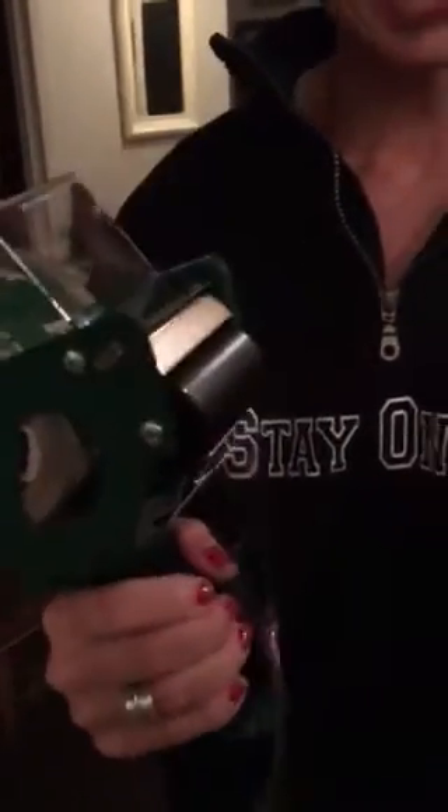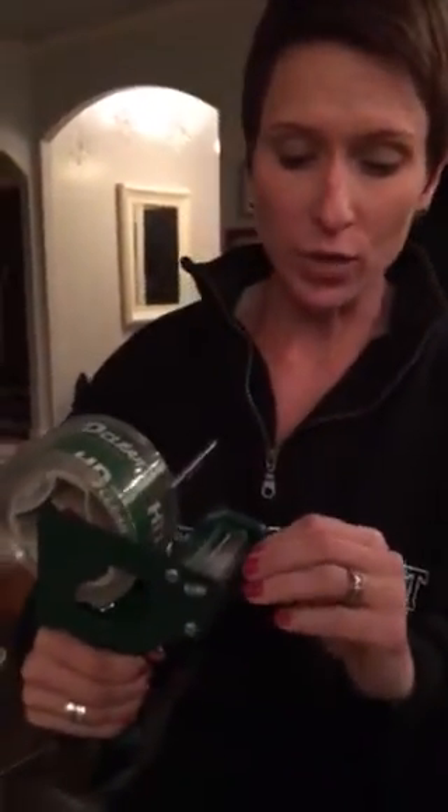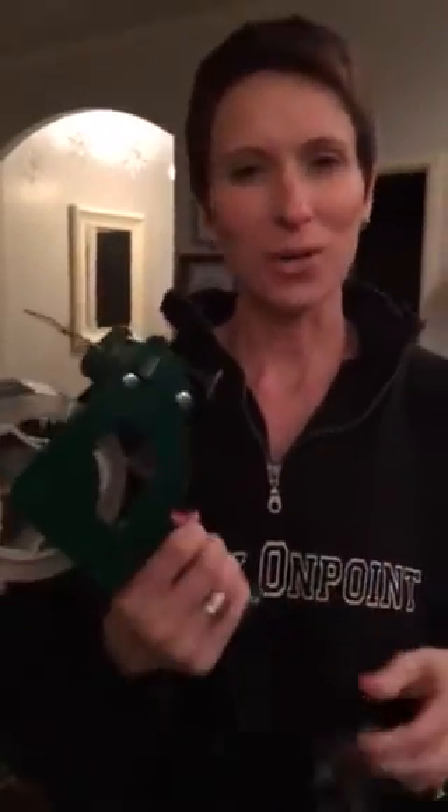Ta-da! There are the teeth. So I am saving you guys a ton of time and frustration by showing you that there are teeth inside the plastic piece. Then all you have to do is put it on a box and it works. I hope this has been very helpful.